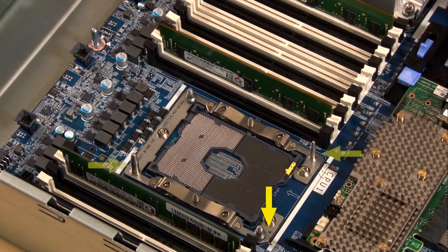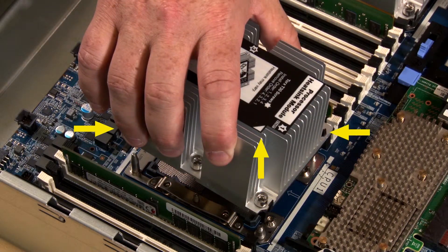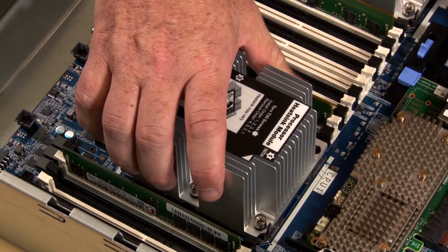Align the triangle mark and guide pins on the processor socket with the triangle mark and mounting holes of the PHM. Carefully lower the PHM straight down into the processor socket.